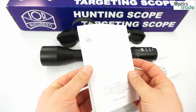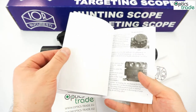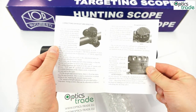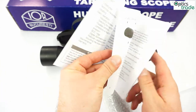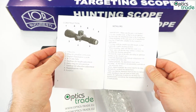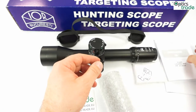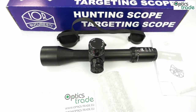I would really suggest to IOR to make better manuals. Nothing is wrong with the information the manual carries, but the design could have been done better. That said, they are making great scopes and don't seem to care about the manuals or box quality. They produce quality scopes, not quality packing.